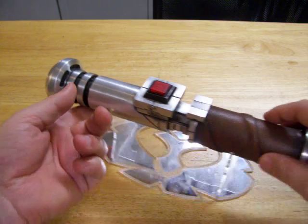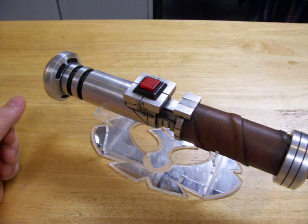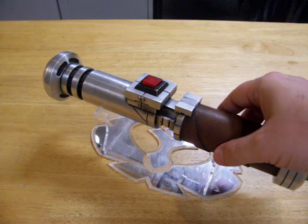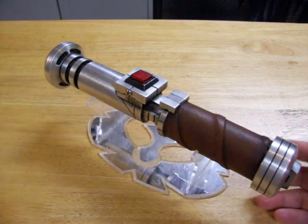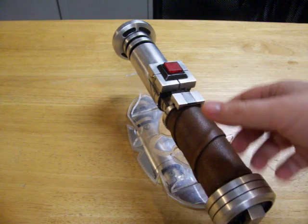I finally got around to basically gutting the entire saber of the electronics. The only electronics that are original from the build are the Petit Crouton 2.0. The firmware on that has been upgraded to the newest firmware from ERP. Here, let me turn it on.